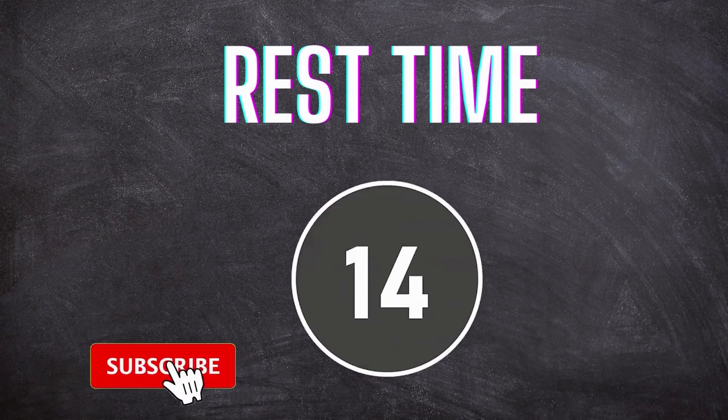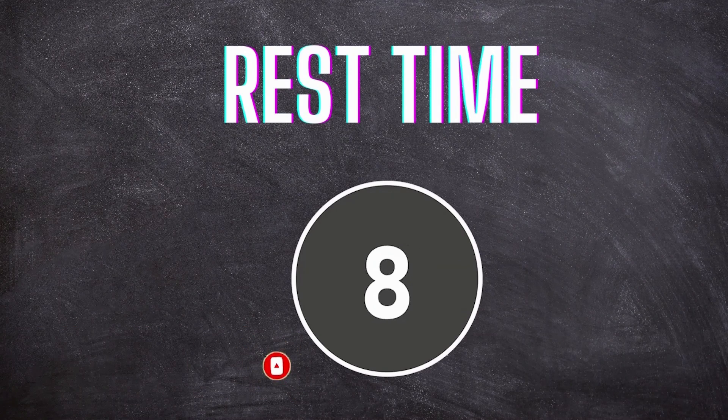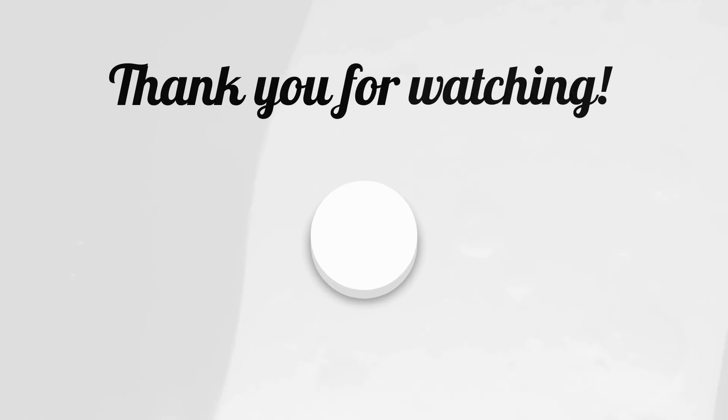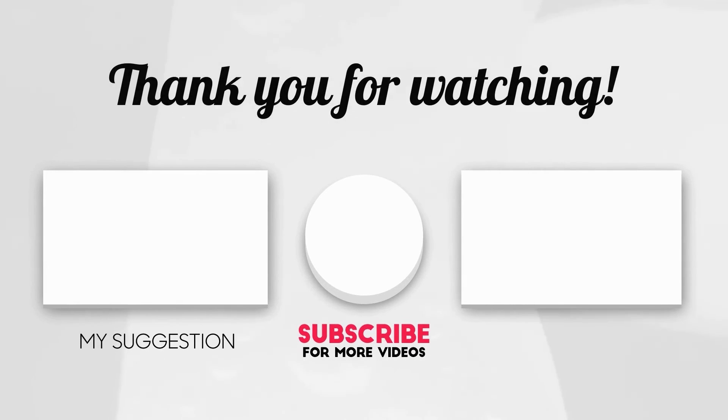Rest Time. 1, 2, 3, go! 4, 5, 6, 7, 9, 10, 11, 12. 4.